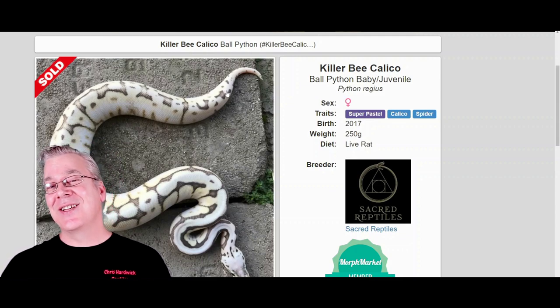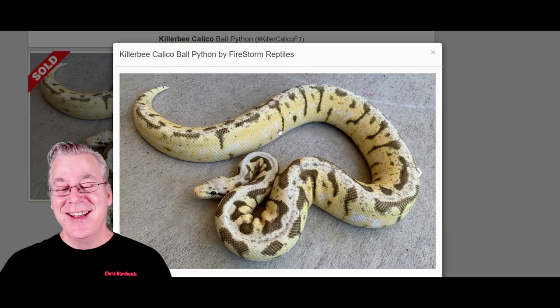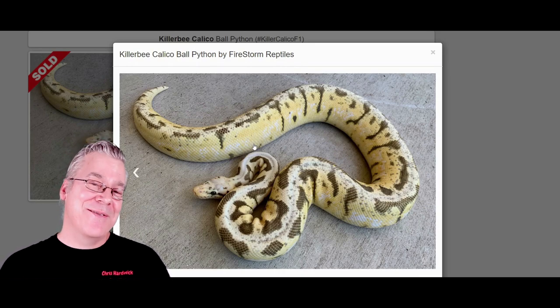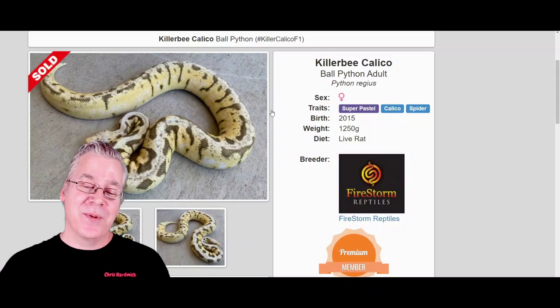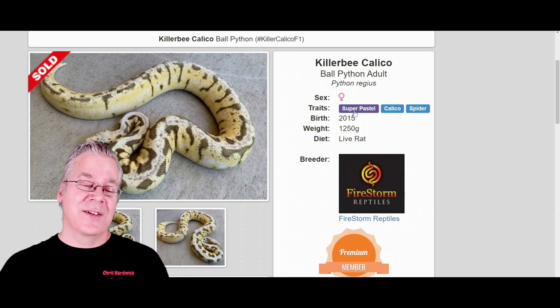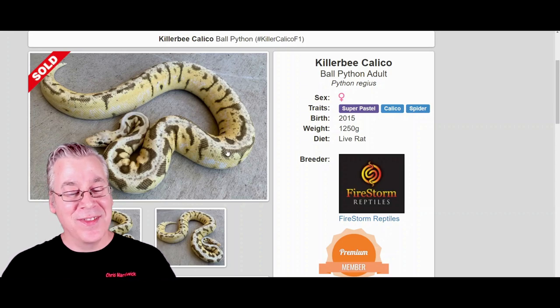I pulled up one more example of this to show you the variability of the killer bee calico. This one is really crazy. It's hard to believe some of these snakes have the exact same genes and can look so different. This is kind of the low-white version of the killer bee calico — the super pastel version of the Calabi. It gets a little confusing with common names. The killer bee is actually the combination of super pastel and spider, so this is really just the super pastel version of the Calabi. You still get all this freckling all over the snake, which is pretty amazing.